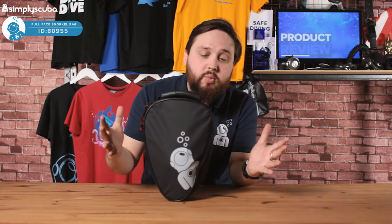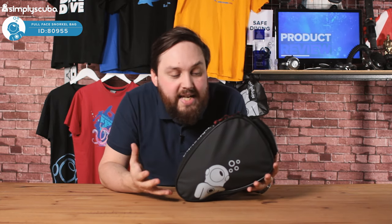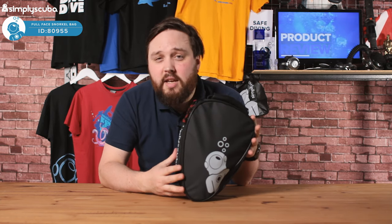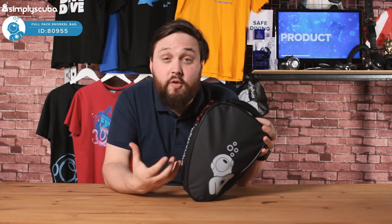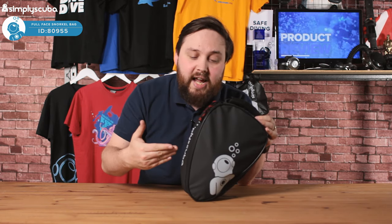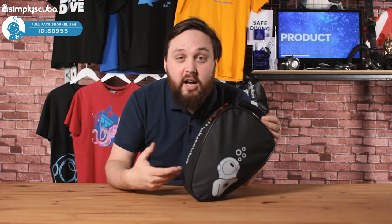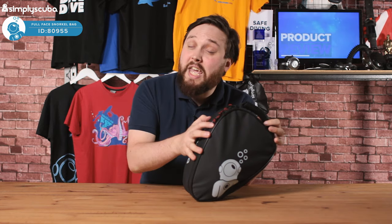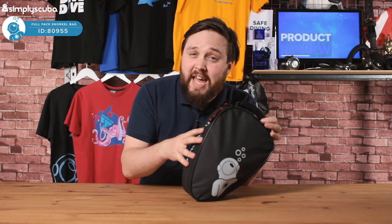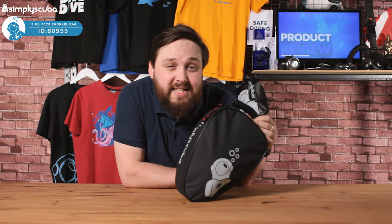We designed it so it's got everything that you need — it's just a really great way of protecting your full face snorkel mask. Because the silicone, if you leave that out in the sun, it's going to discolor and go hard. So keeping it inside a bag or case is definitely recommended.